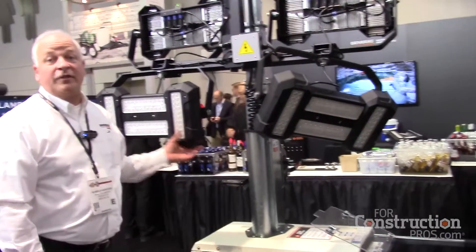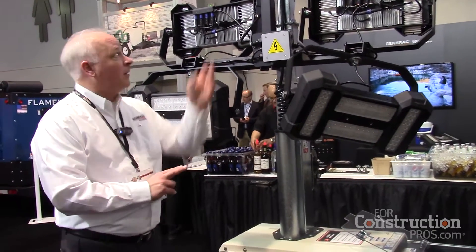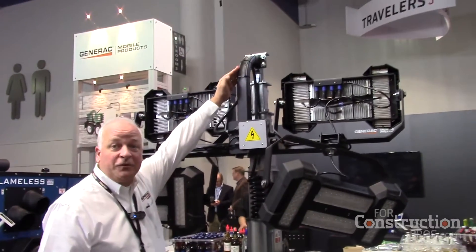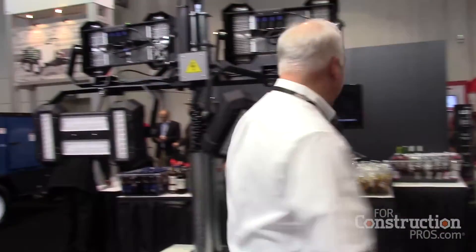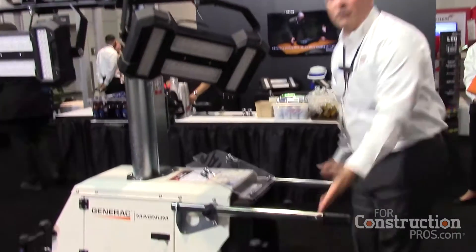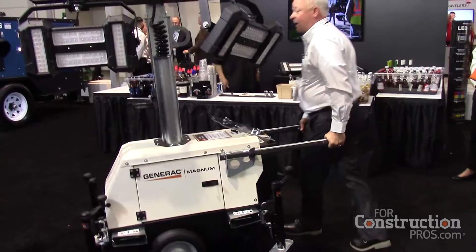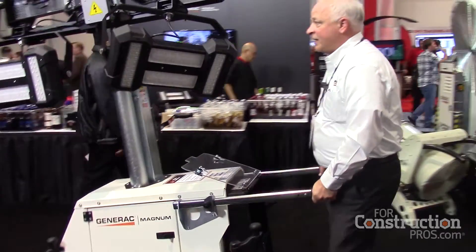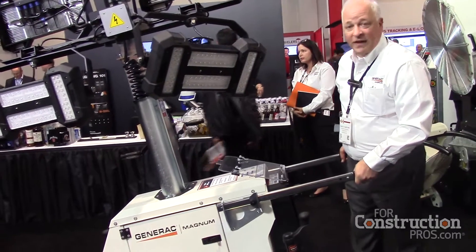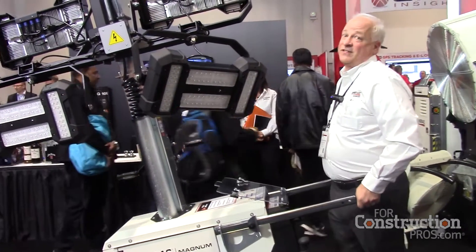The link tower features portability into a normal standard doorway height of six foot eight. The mast goes up to 16 and a half feet — galvanized mast. You can also get it through a standard doorway, much like you would use a wheelbarrow when transferring it. We put the outriggers out in front to give you that tipping point, so you get the feel and confidence of not flipping it over.